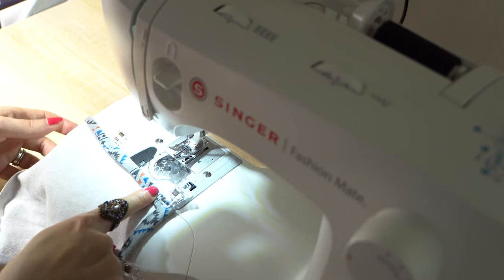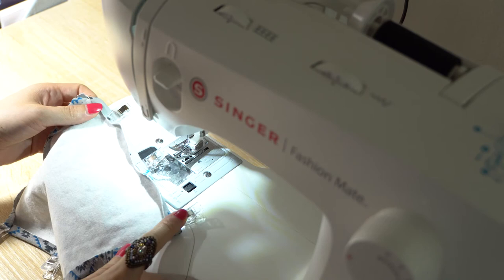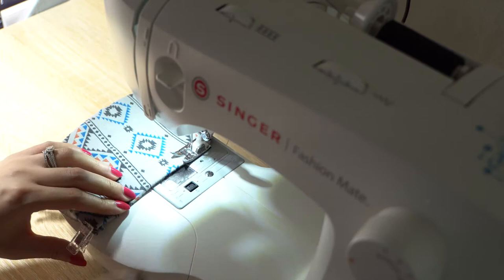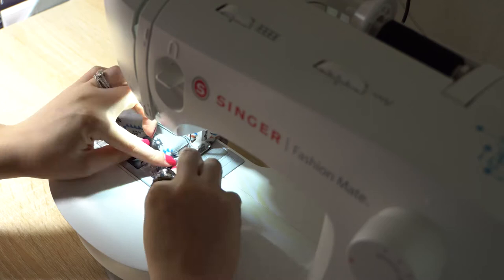Alright, let's start to sew them together. First, I'll fold in one centimeter on each side. And I'm going to use those tiny little sewing clips to make them stay in place. I use the zigzag stitch to sew the seam on four sides. There you go.